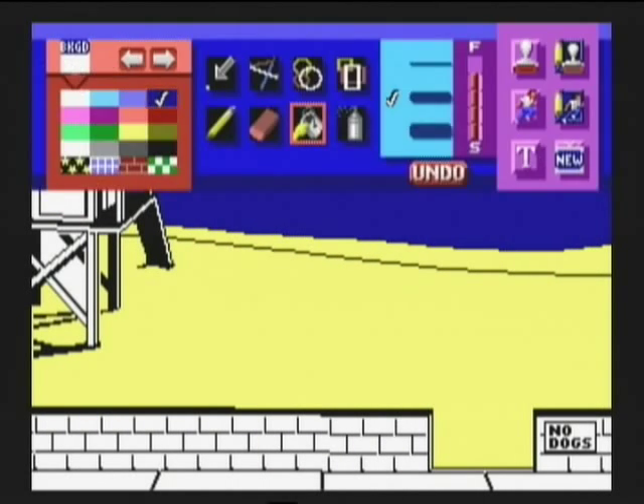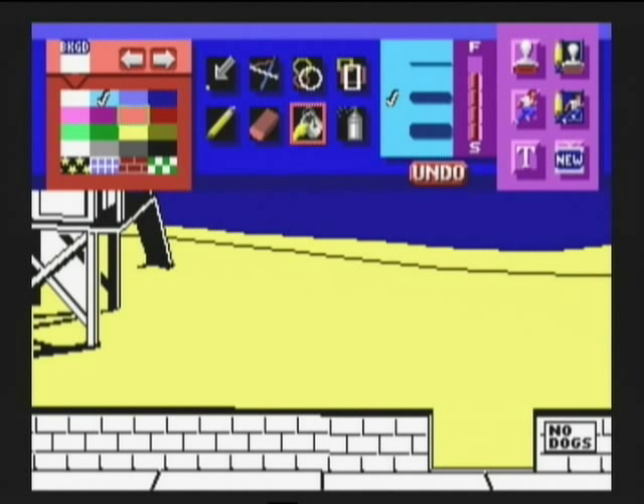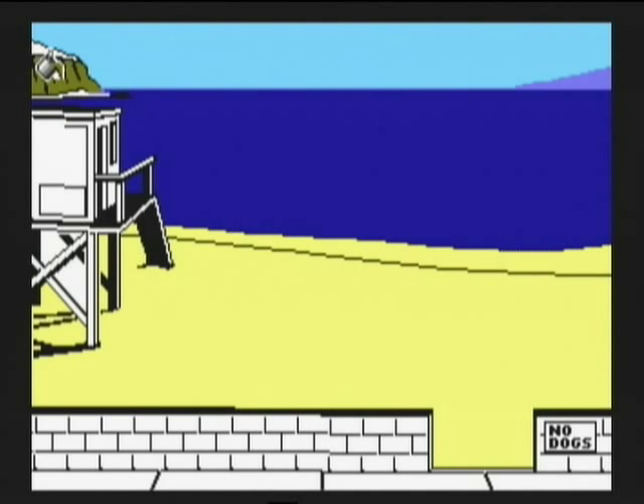The main reason being, Sega decided to scrap the mouse idea that made Mario Paint so great, and decided budding artists were just as capable of creating classics with a joypad — which is the equivalent of drawing with an Etch-a-Sketch using your bum.